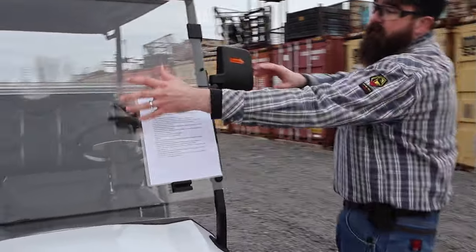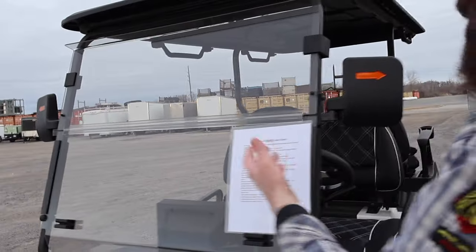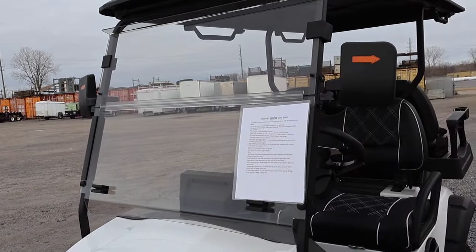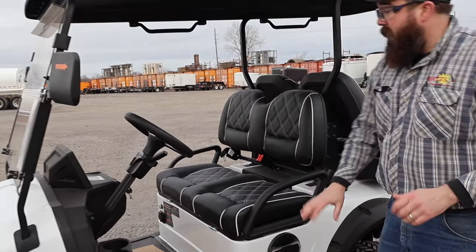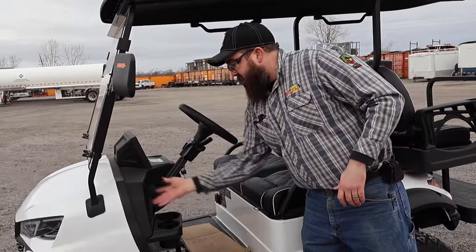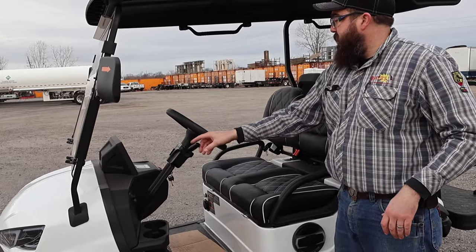I'll take you around. We've got a front windshield which is plexiglass — you can get glass and you can get a windshield wiper. This one has rearview mirrors with blinkers in the mirror. We've got speakers on the outside of the golf cart — they're very loud and work great. We've got glove box storage, cup holders, horn, turn signals, and the mirrors.